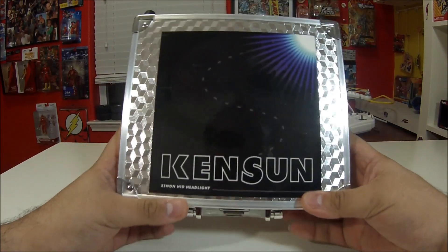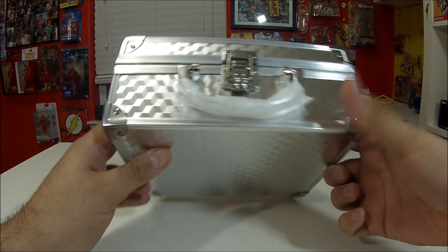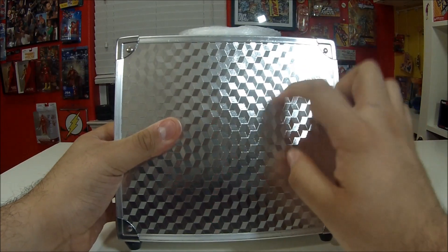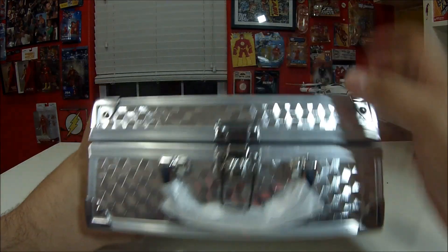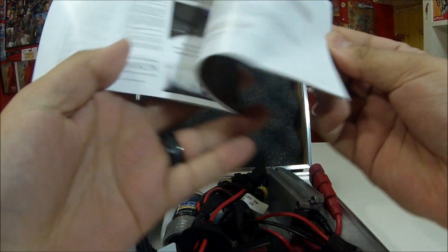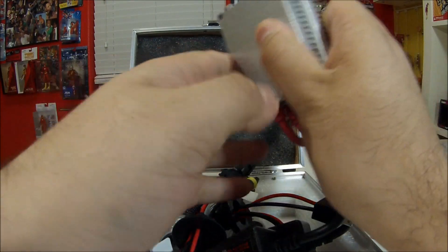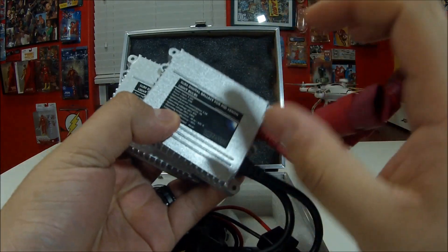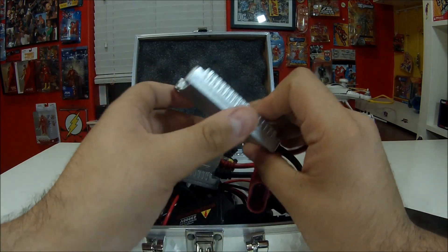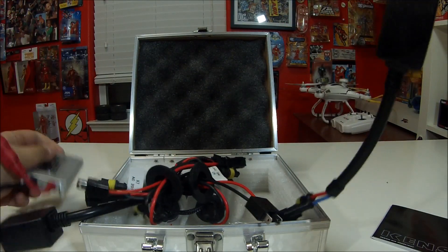This is just a quick unboxing and I'll show you how it is after the installation. First impressions — definitely different than any HID kit I've had. I've had about three or four in the past on different vehicles and never gotten them in an aluminum box before, like a little suitcase. Let's open it up. There's an installation manual. One of the first impressions I get is I've never had heavy-duty metal ballasts — usually you get those real thin flimsy aluminum ones or just all-plastic housing.